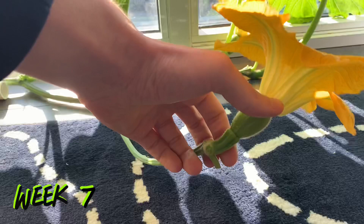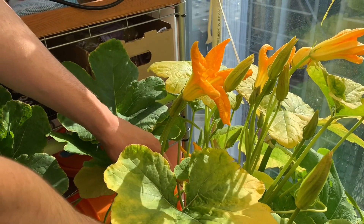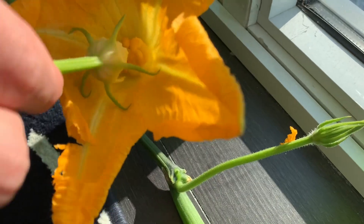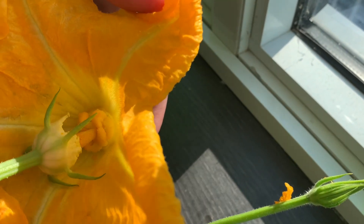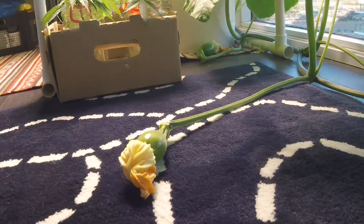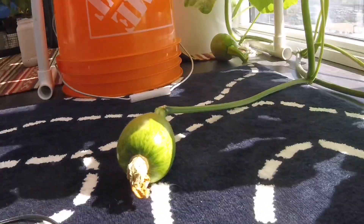On day 42 my female flowers have finally bloomed. They look great and the ovary under the flower is quite large — I've actually got three female flowers blooming today, which we're going to try and pollinate. To pollinate pumpkin flowers we want to find a male flower, remove the petals, and expose that inner stem that has a ton of pollen on it. We then take those male flower parts and wiggle them all around inside of the female flower, scraping the pollen off and leaving it inside the female. You'll need to pollinate your flowers quickly as they will shrivel up in a day, just like the male ones do.